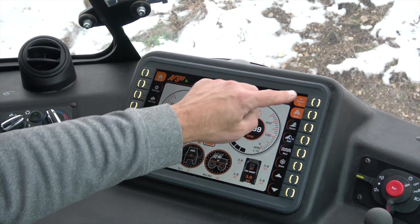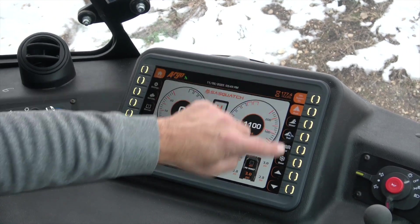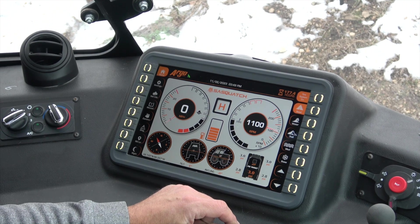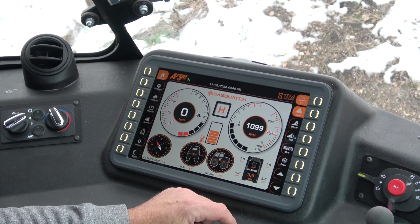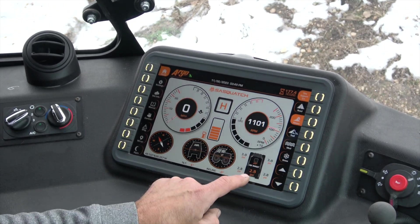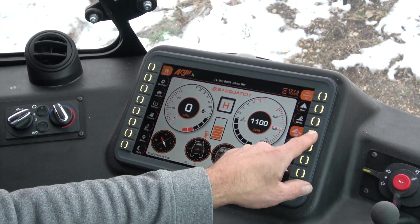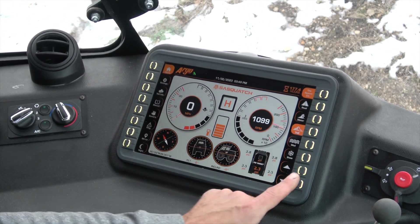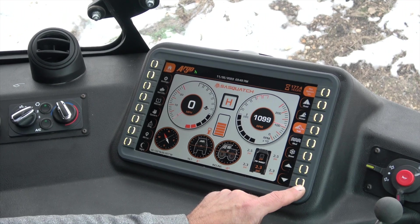Go back to home, and on the right hand side here this is all for your ATC. It allows you to select from the pre-programmed settings for your tire pressures — it's going to give you what each setting target is, and if you choose a different pressure than that you can simply use these soft keys on the bottom.